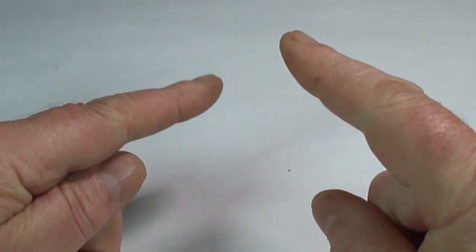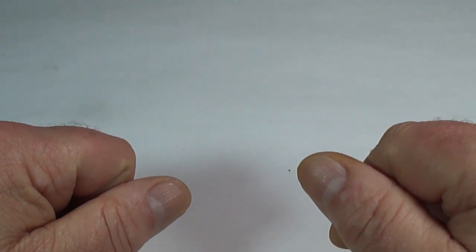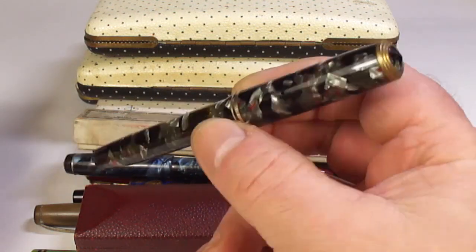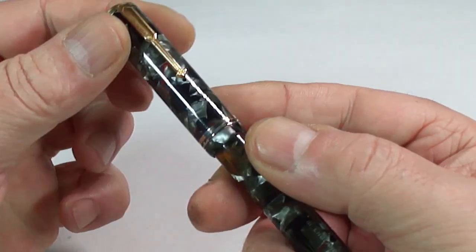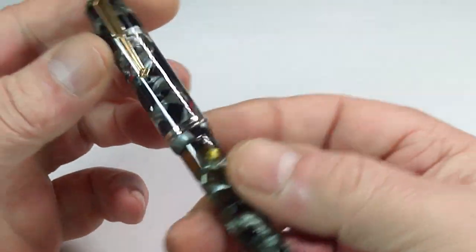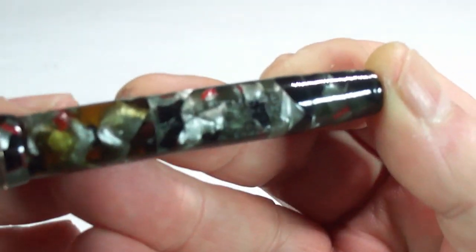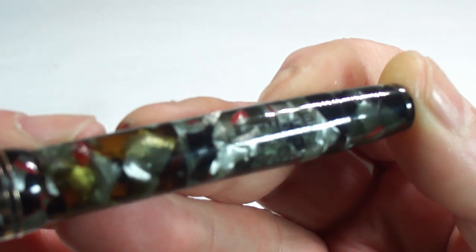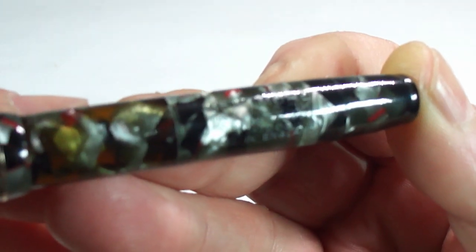Hi guys, Steph here. Today we've got a very interesting pen to show you. For you eagle-eyed viewers, you would have seen me teasing you slightly and showing you the pen here. If you blink you'll miss it — here's the pen in question. It's been fully restored, fully cleaned, everything internally has been cleaned. It's a gorgeous fountain pen. What is it? Let's show you the barrel imprint — it's a Mentmore Ink Lock fountain pen. You can see it's got a couple of patent numbers there, made in England.